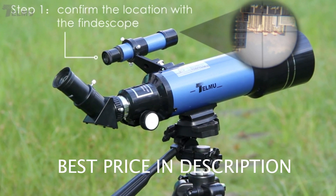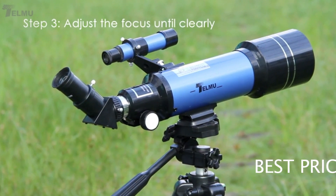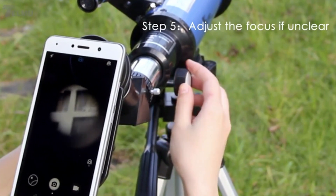To calibrate your telescope, you must confirm the location with the finder scope, then find the target with the lens by adjusting the knob. Adjust the telescope until your subject is clear. Then install your phone with the phone holder and refine any imperfections.